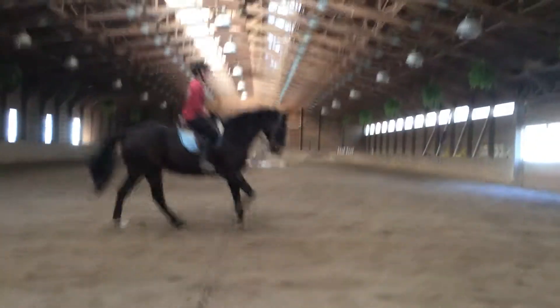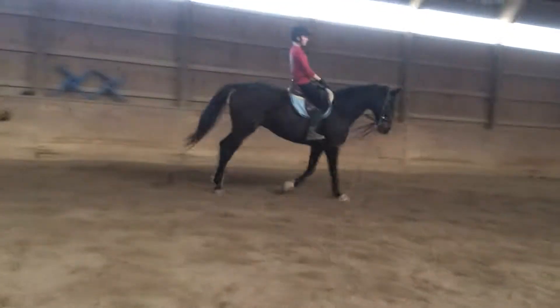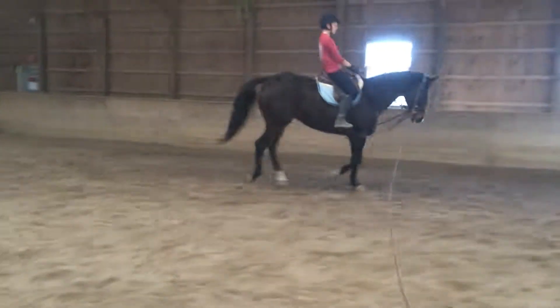Look at how nice that was — did you feel that? Yeah, because you took one step back and fixed everything. Keeping your heels down, fingers closed tight — your right fingers really need to be closed tight. Bend your thumbs on top of the rein.